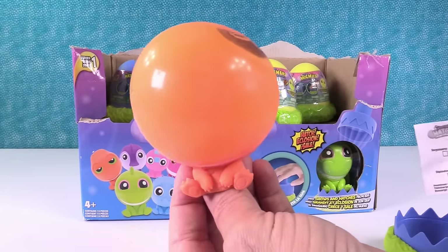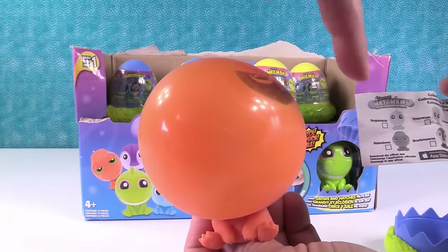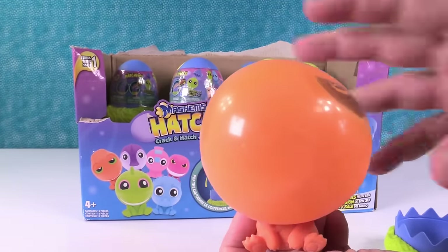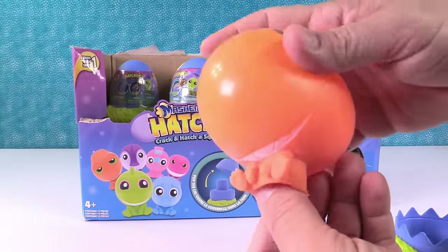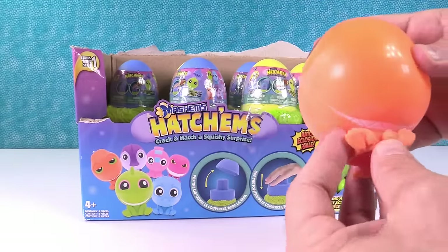So who do I have? That's the Diplodocus — based on his eyes, that's who you have. Do you hear all the liquid in him? It's funny, he's cold too. I think that's from the CO2. That's neat.